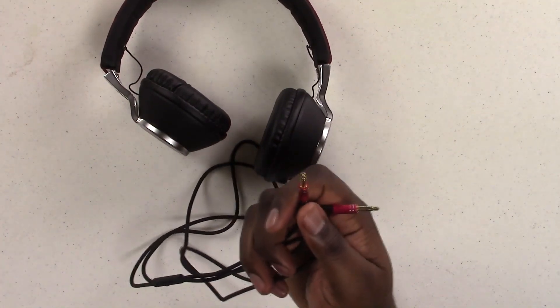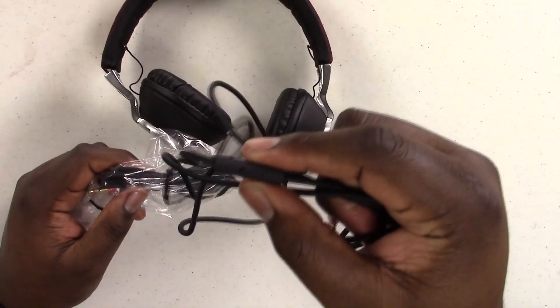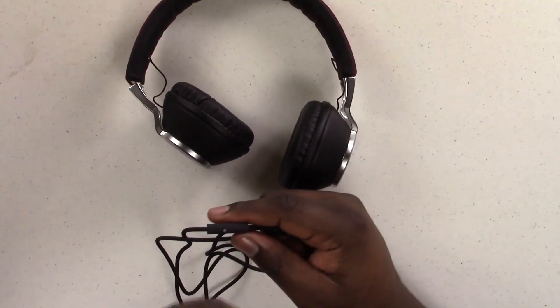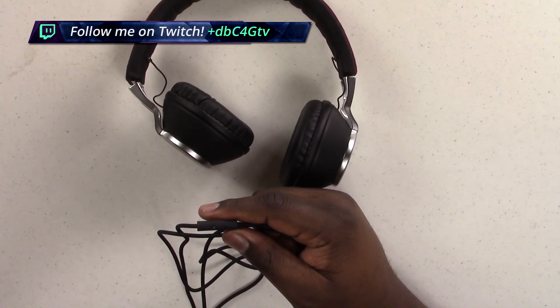That is the same case with the spare cable. One thing to note: the cable that comes with the headphones already attached in the box has the mic on it, but the extra spare cable does not have a mic. So if you're interested in using this as a headset to talk on, you're out of luck because it only has one cable with a mic — if that one gets damaged, you won't be able to use it as a headset any longer.